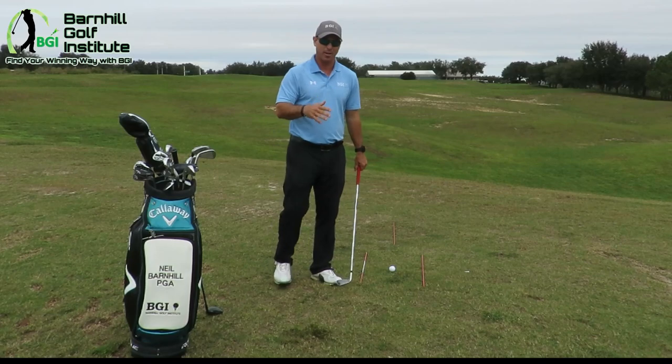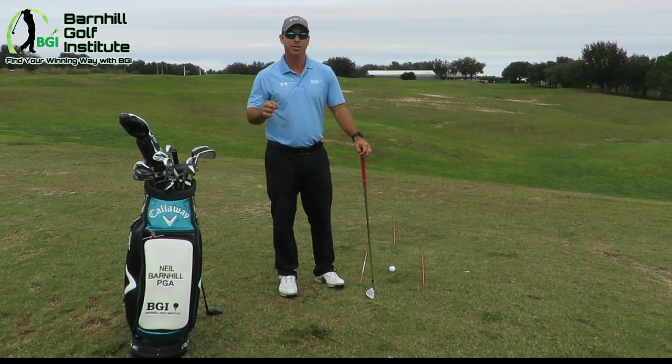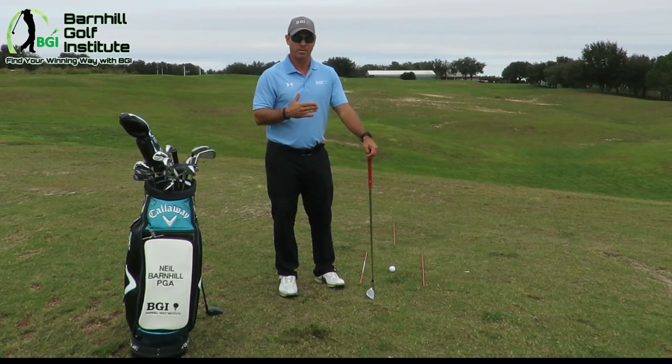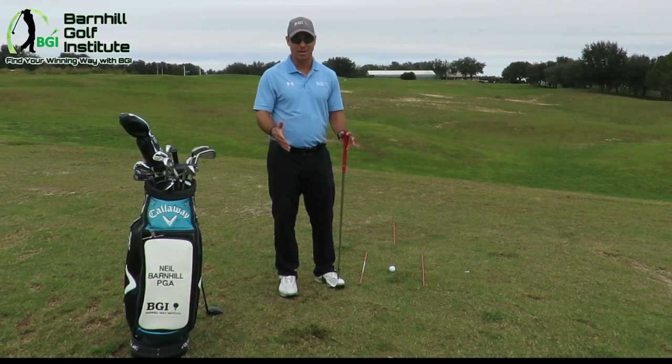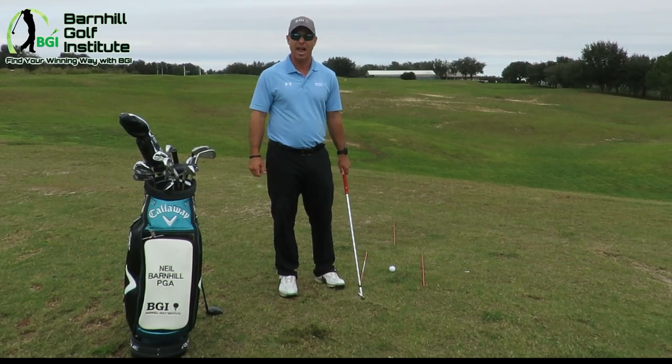You can see everything is lined up correctly — the hips, the feet, and the shoulders all square. I'm going to show you from this angle how we get into those correct positions, so your shoulders are square or pointing in the same direction as your feet and hips. More times than not, amateurs are not lined up correctly as far as their body alignment, and it really affects how you swing. We need to make sure we get these points down.